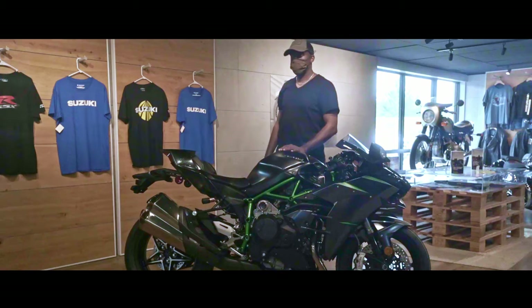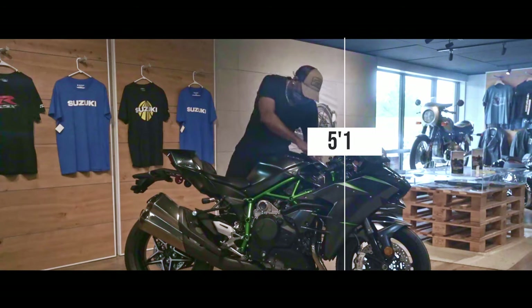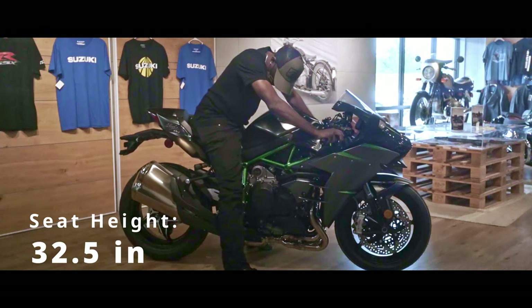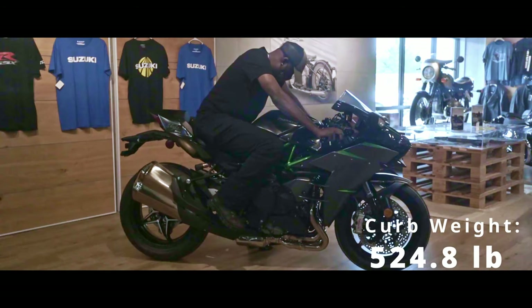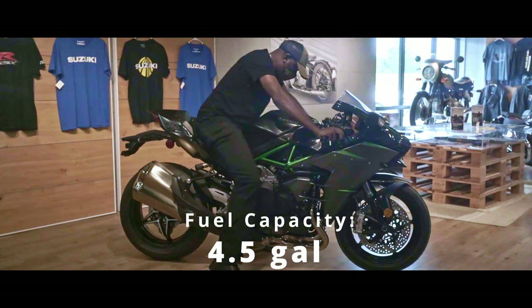You can see how I look standing next to this bike — I am 5'10" with a 32-inch inseam. This bike has a seat height of 32.5 inches. The curb weight on this bike is 524.8 pounds, and the bike also has a fuel capacity of 4.5 gallons.